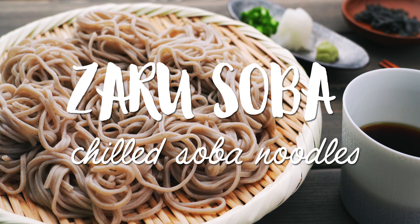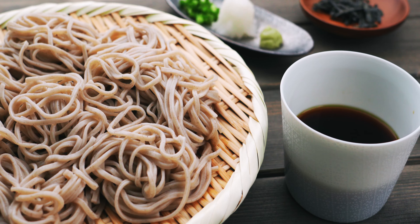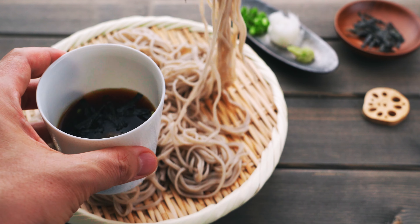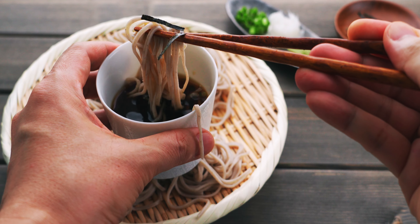Today, I'm gonna show you how to serve chilled soba noodles, or zarusoba, and it's one of my favorite summertime lunches, so stick around. This is a zaru — it's a traditional woven strainer, and it's what chilled soba is served on. The other main component of the dish is the tsuyu, or dipping sauce, and that's what I want to focus on today.